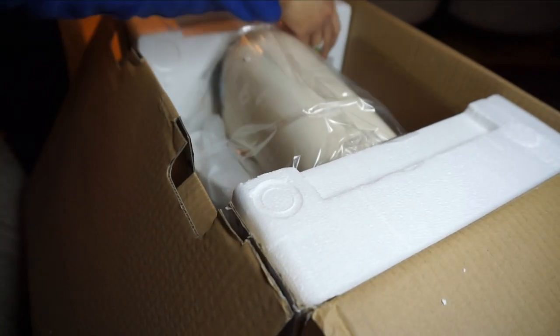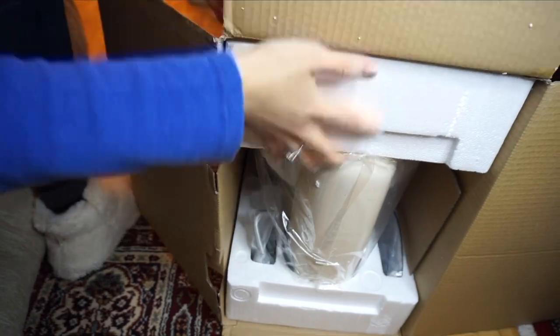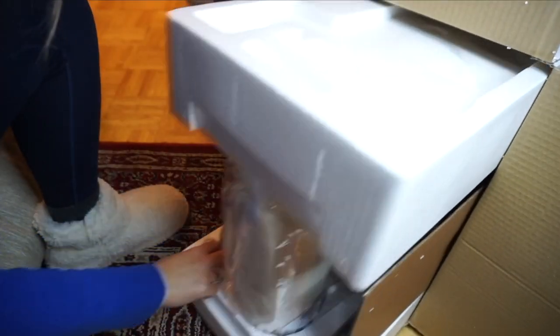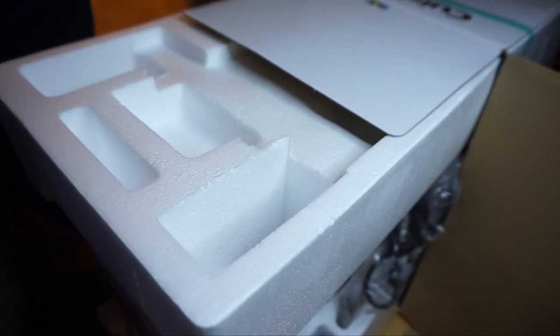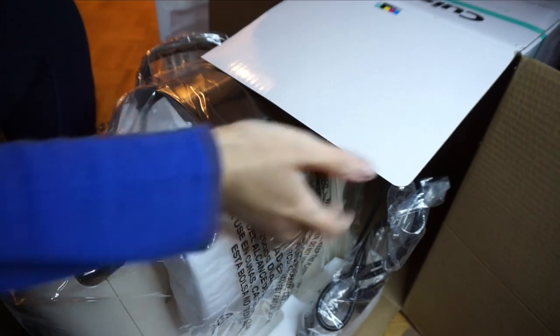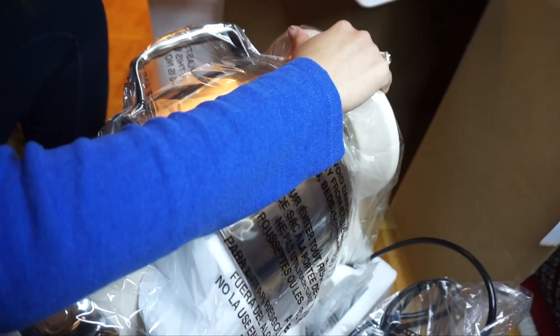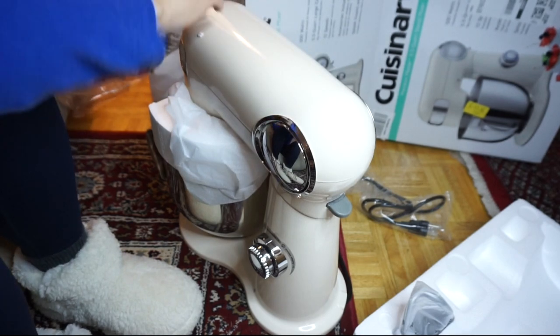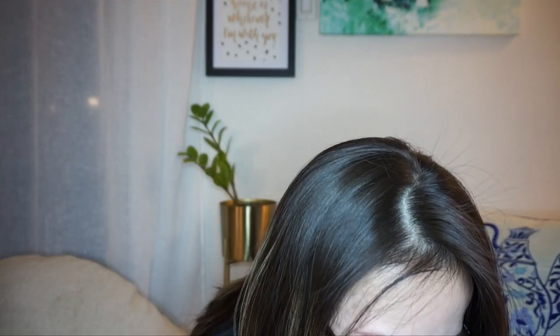I'm going to take this out. Push it out one side... okay, pull this out... oh my god, somebody help! It's an actual stand mixer! I'm not sure if I'm doing this right, but I got this.